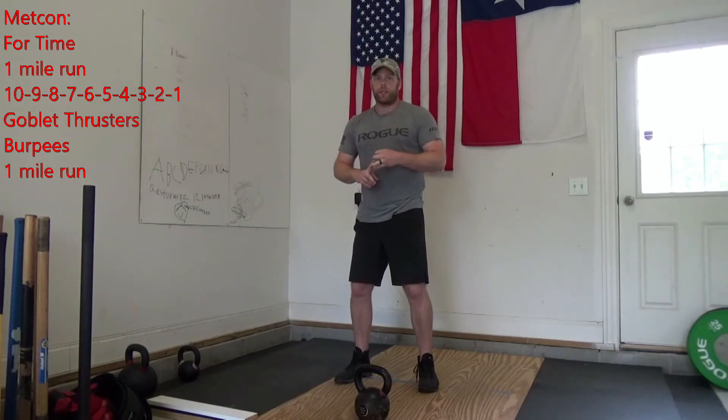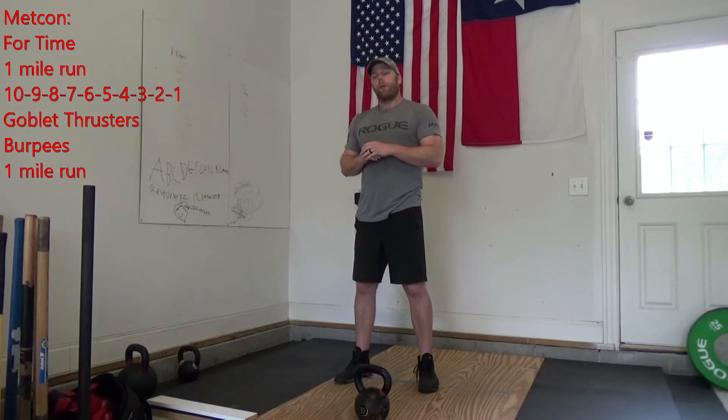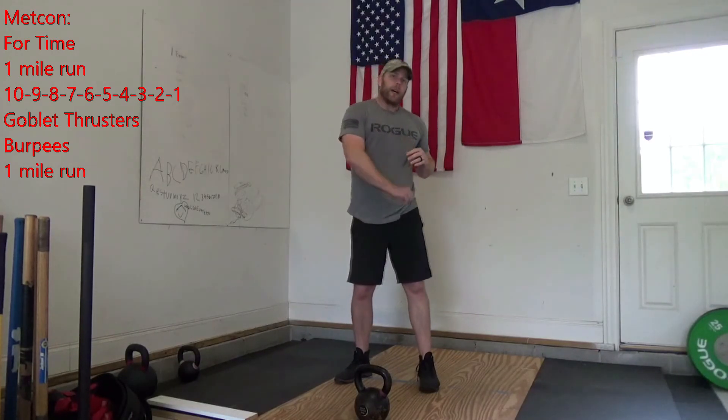Once you finish that whole sequence — 10 goblet thrusters, 10 burpees, 9 goblet thrusters, 9 burpees — once you get down to that one and finish that last burpee, you take off on another one-mile run and get back. Call time — see how long it takes you. Have fun, bye-bye. Stay tuned.